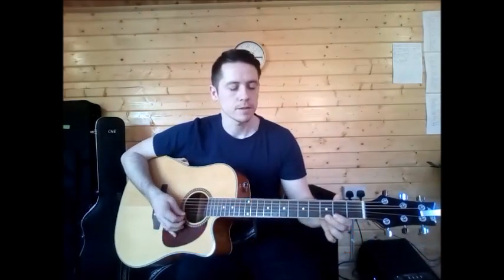You do your tab first and then you go into your G chord and do the full strumming.